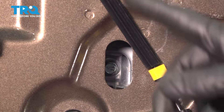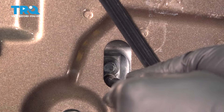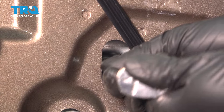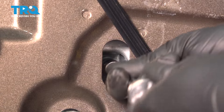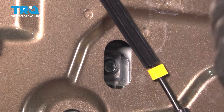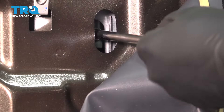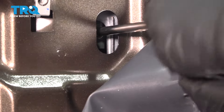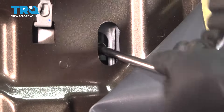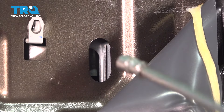Now with a 10mm socket, let's loosen up the bolts holding the regulator and the glass together. You don't want to remove these all the way — just loosen a few turns — because the regulator has two little arms that pinch the glass, and you just want to release those off of the window. Same over here. Loosen this up a little bit, just a few turns.